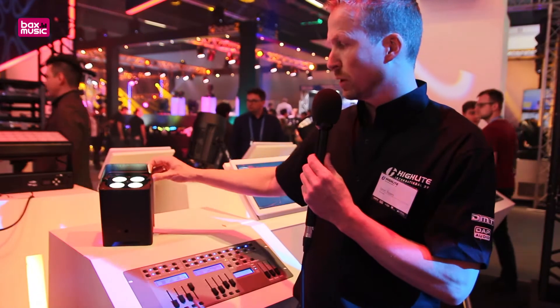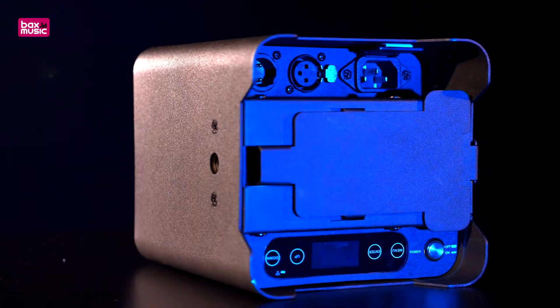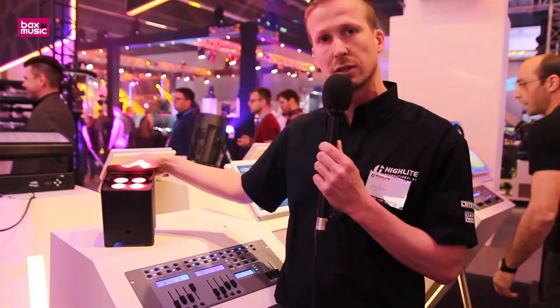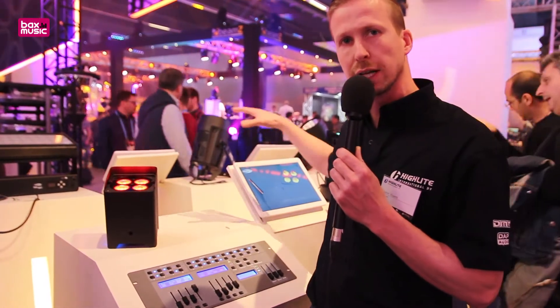It's a very versatile item because it has wireless DMX inside from Wireless Solutions Sweden, and it can operate as a master-slave function, which means this is one master and it can wirelessly transmit the signal to different slaves.